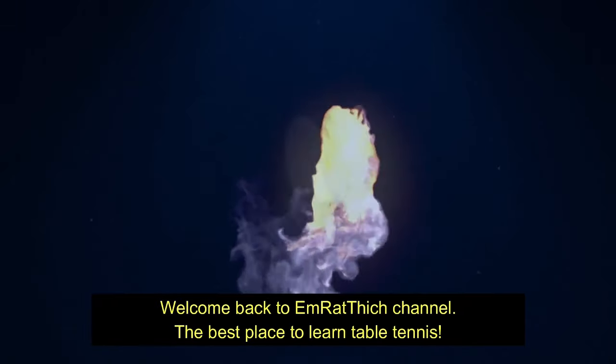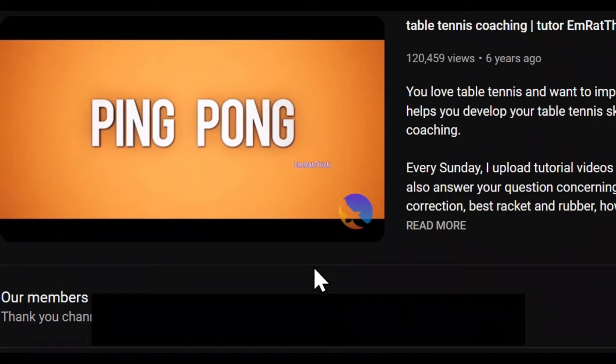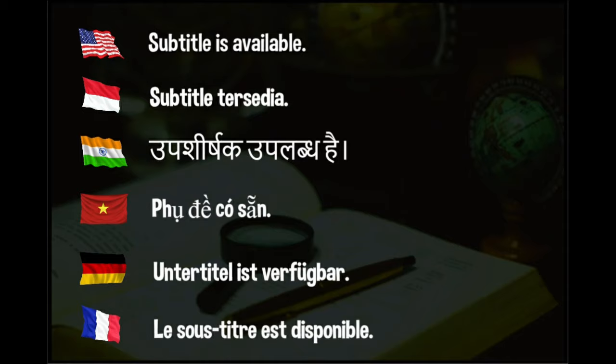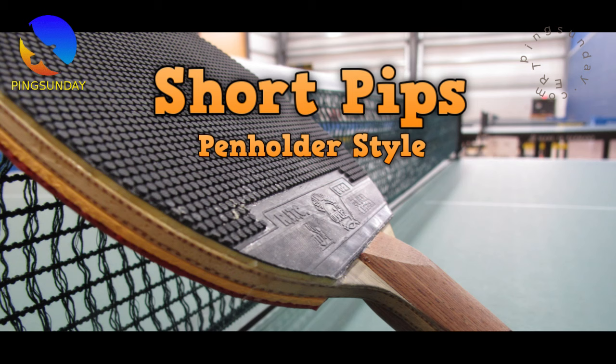Welcome back to Emrat Thich Channel, the best place to learn table tennis. The video has subtitles — please turn on captioning for better understanding. Hi, welcome back to Pingsunday. I'm Emrat Thich, a table tennis coach in France.